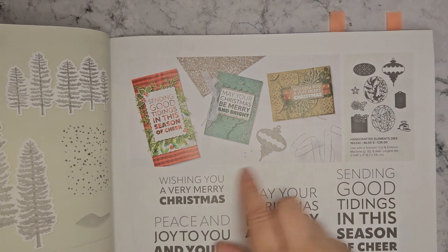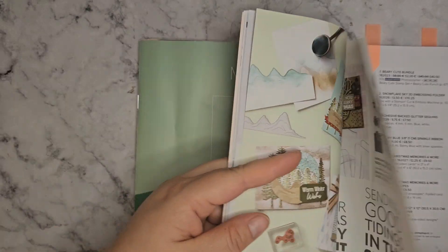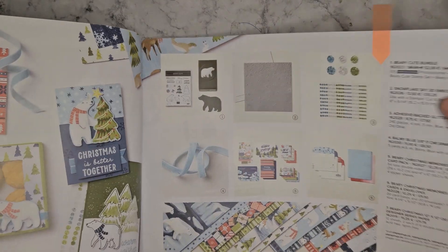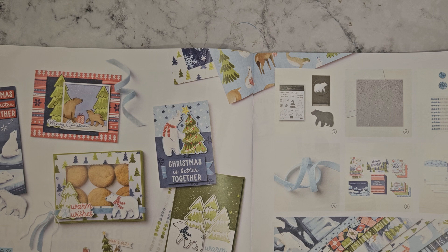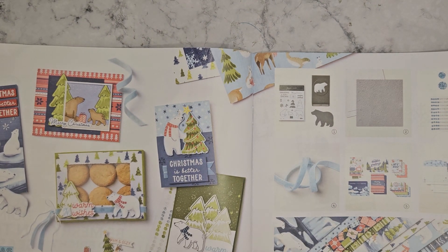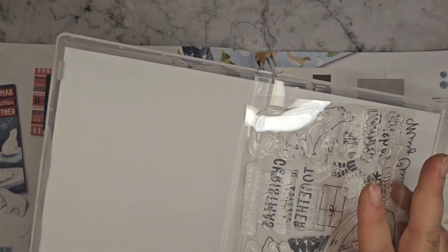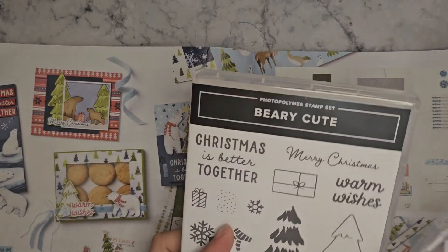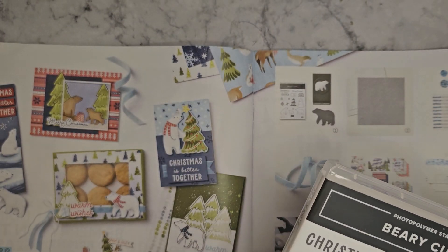Some nice big bold sentiments — that one was called Joy to You. And then there's the Berry Christmas Suite. So this is the one I've got a few things to show you. We've got the punch — I should have opened all the packets before I started. So we've got the punch and I've got the stamp set. This also has the three-layer trees, so you could use the dies from the Merriest Trees die bundle. I think that would work with quite a few sets we've got here this year.